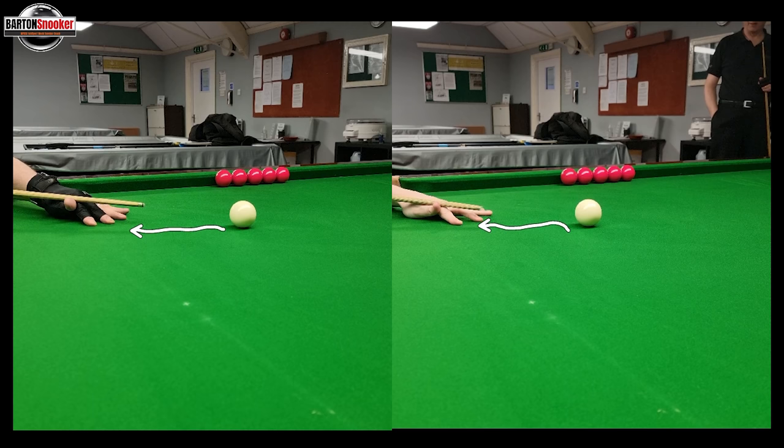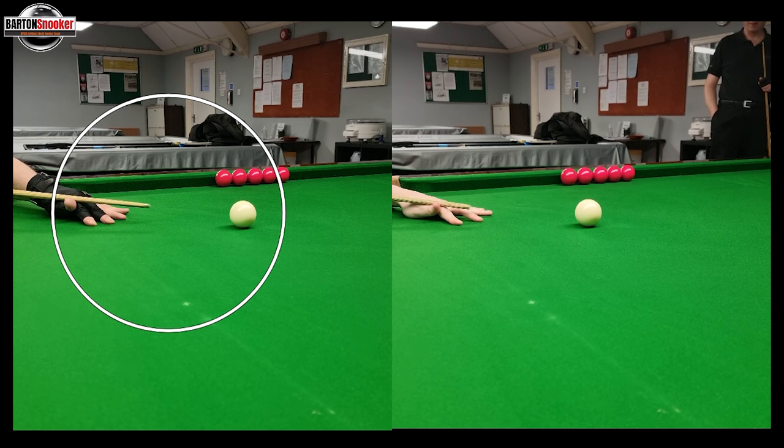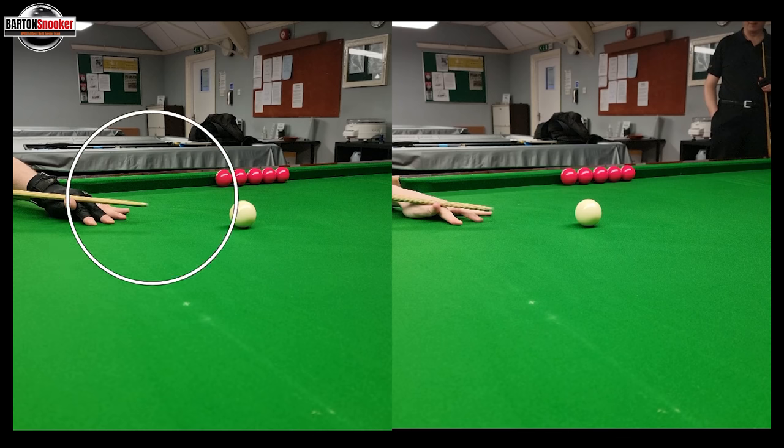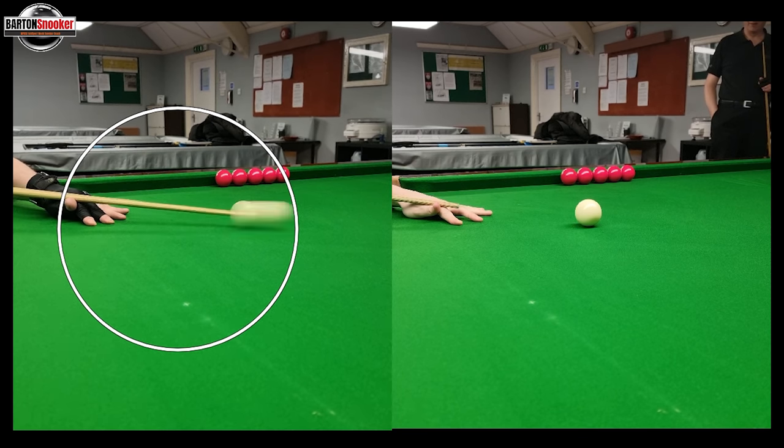The really important thing now, watching Frankie's cue over here, is how long it was taking for the cue to build up speed. Going frame by frame, we see that Frankie's done the backswing and then that's the first movement forward. Counting through the frames — one, two, three, four, five, six, seven, eight, nine — he's hit the white on that ninth frame.